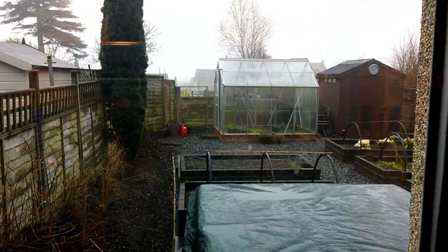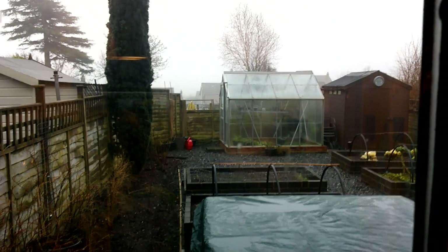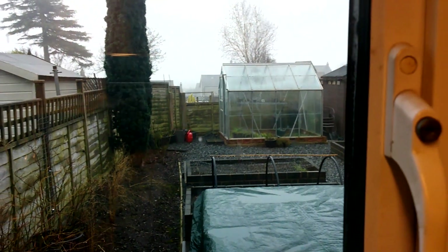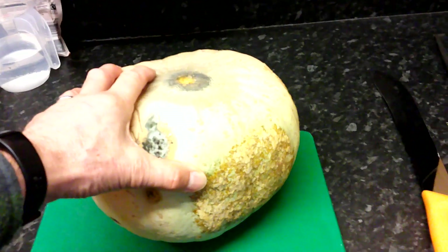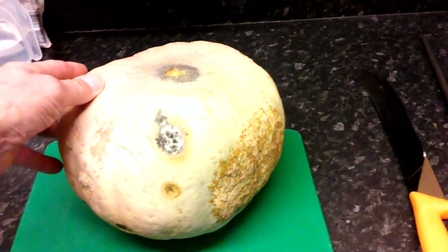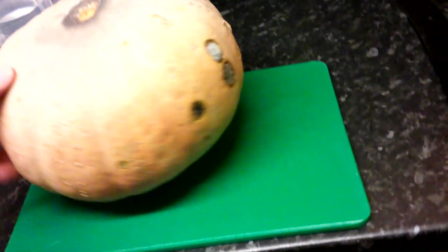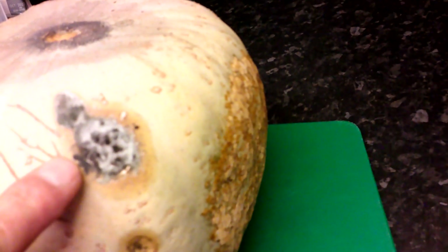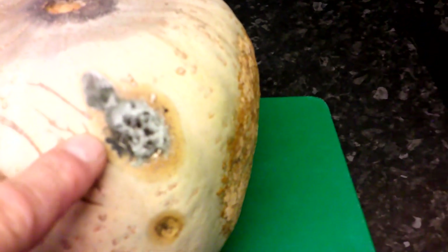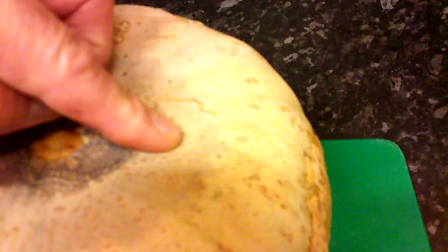Hi there guys, another little update today — 24th of January, same lead grey sky again, constant drizzle all day, so not pleasant. But I just want to show you — I pulled out one of the Crown Prince Squash while doing some stuff in the workshop. You can see that it's just starting to go — there's some mould and necrotic patches there, and that bit there, you can see it's kind of spongy.